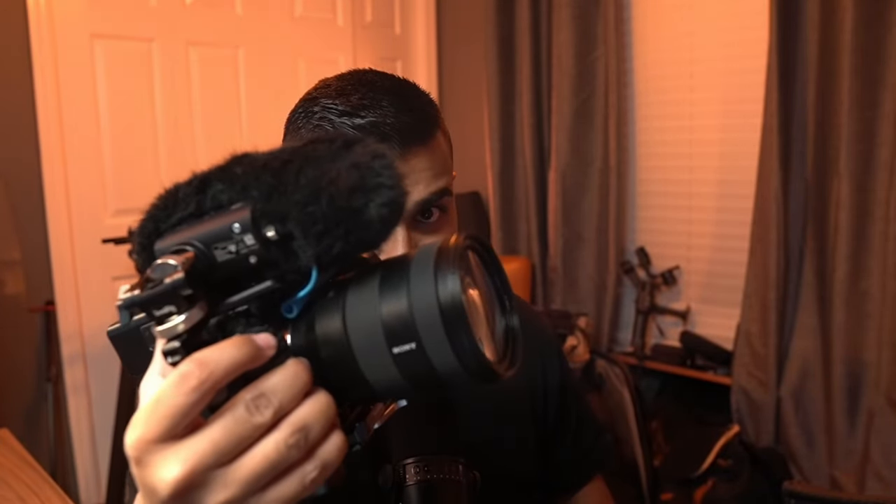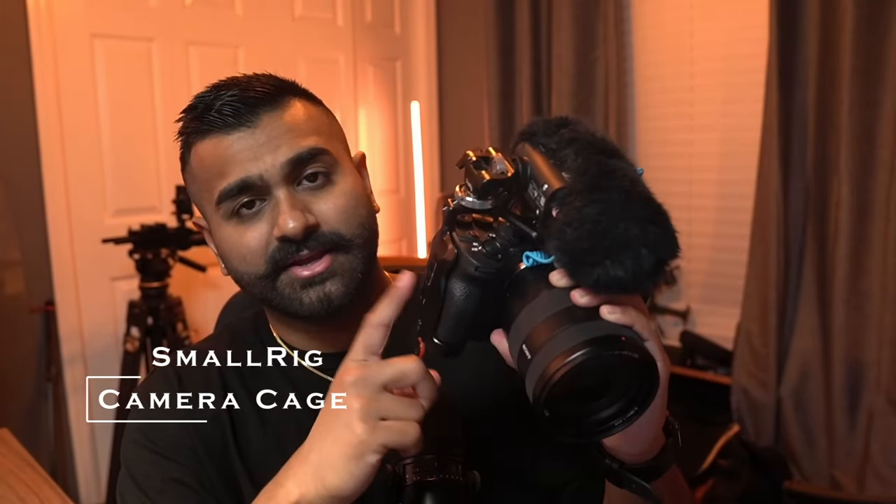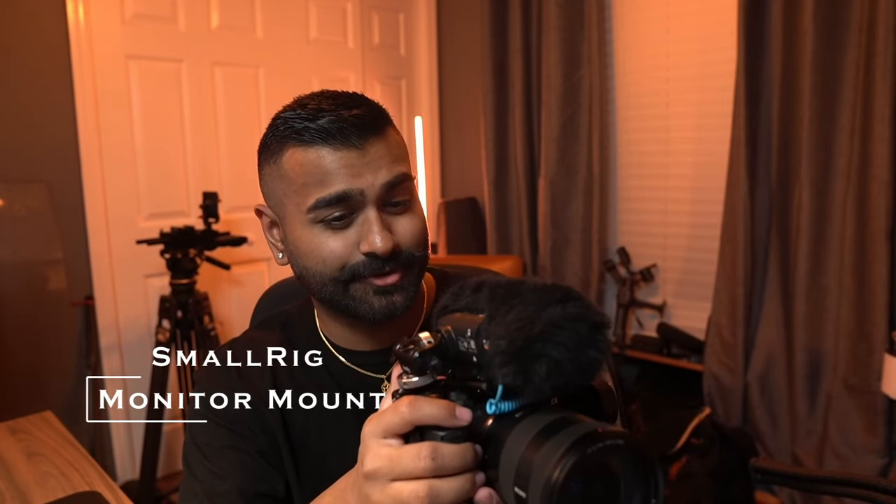Moving into audio — the current audio setup is the Sennheiser MKE 400. This microphone is attached to a SmallRig cage which surrounds the camera for an added level of protection. I also have a small attachment that allows me to pull the mic up in any direction I need. It's a monitor mount that I've repurposed, and I find it works better here than as a traditional monitor mount.